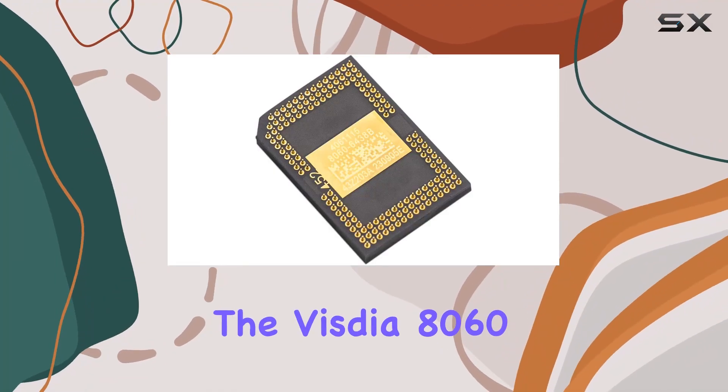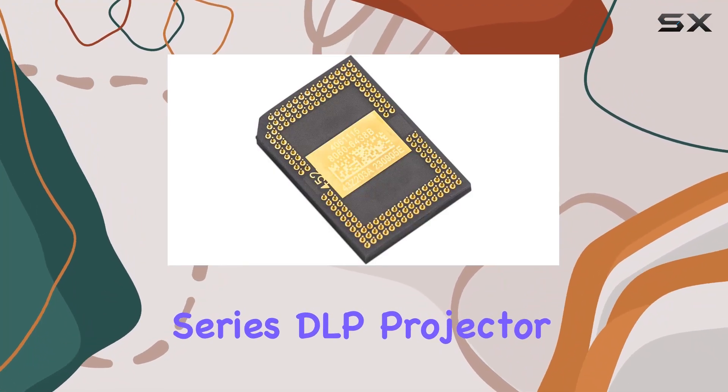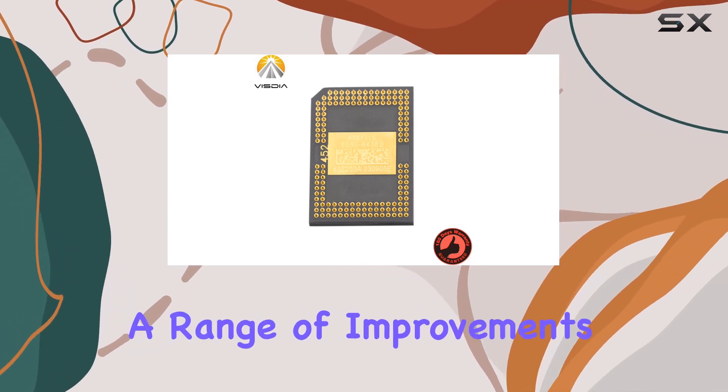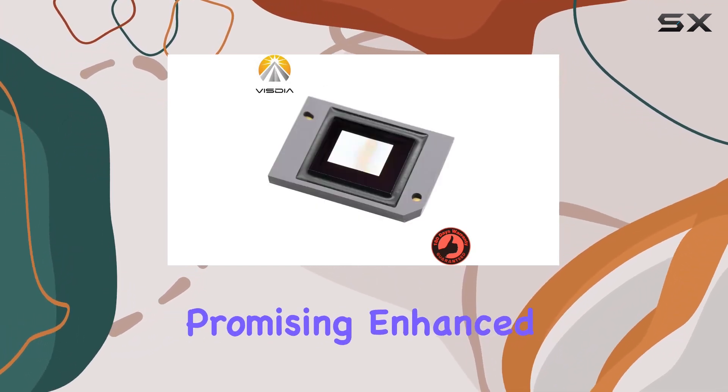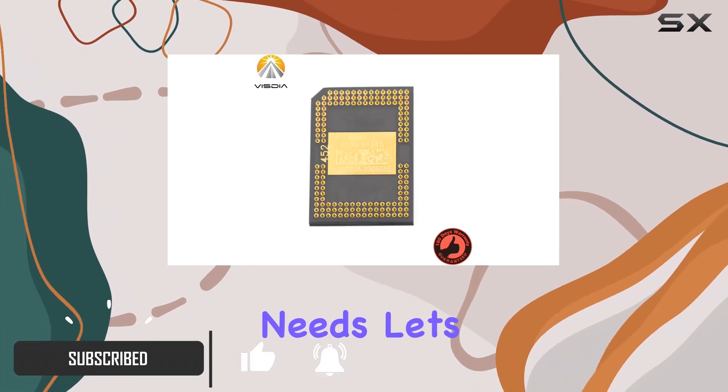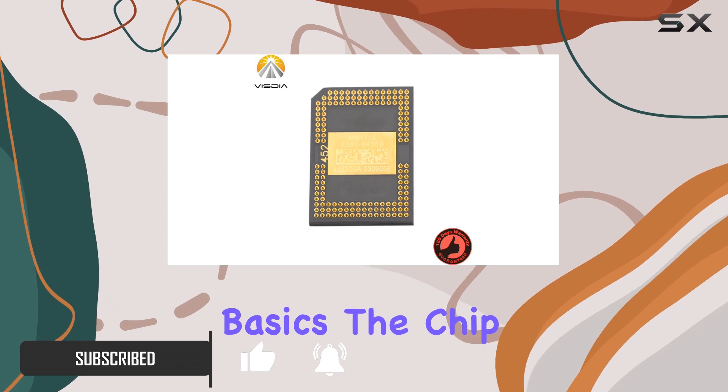Today we're diving into the Vistia 8060 series DLP projector DMD chip. This latest generation chip boasts a range of improvements over its predecessors, promising enhanced performance and reliability for your projection needs. Let's start with the basics.